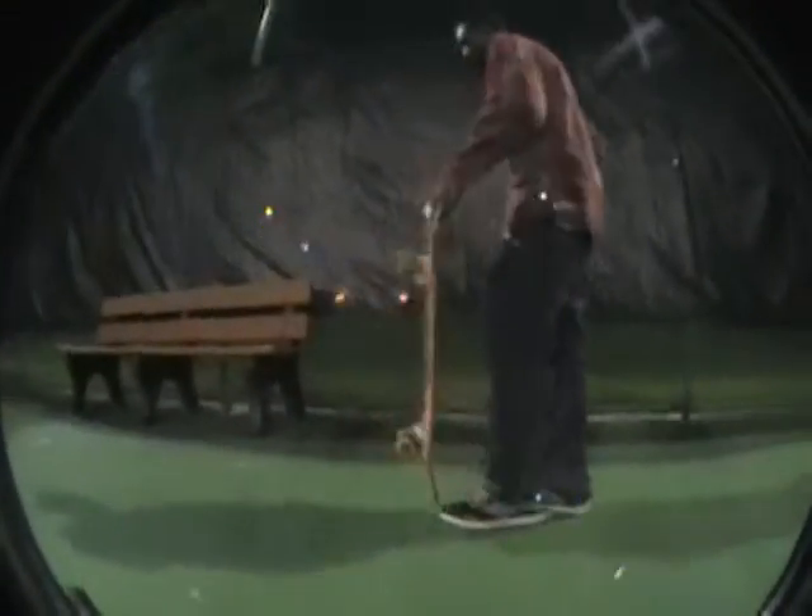First, set up like you would a kickflip. You're going to come right at a right angle, then come up.